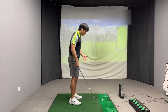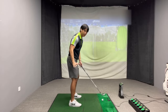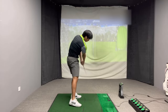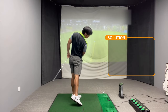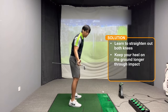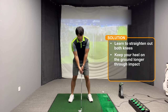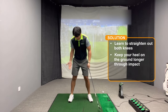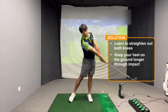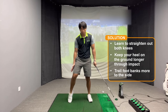If you feel like you are this kind of player, the solution is to actually learn to extend out your knees through impact and to keep the heel of your trail foot on the ground longer through impact. It should look something like this — you can see that my legs are fully extended and my heel doesn't come off the ground quite significantly in the downswing or post impact; it kind of stays on the ground longer. From the face-on view, instead of the trail heel coming straight off the ground and the trail foot thrusting right towards the golf ball, as you straighten up your knees, the trail foot actually banks a little bit more to the side.